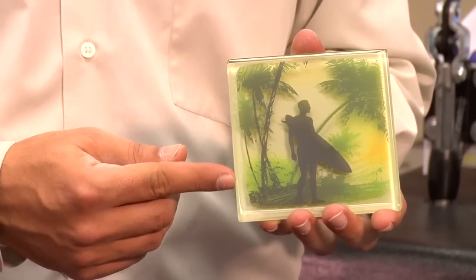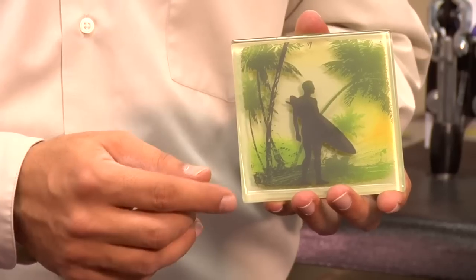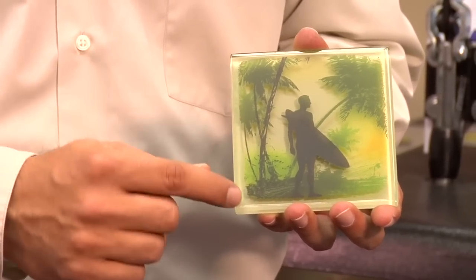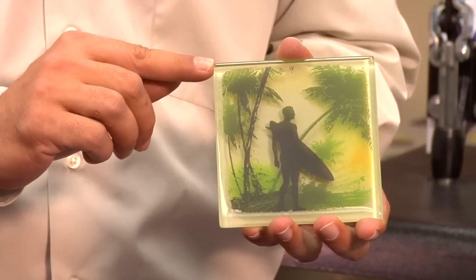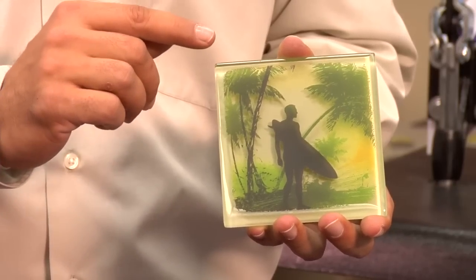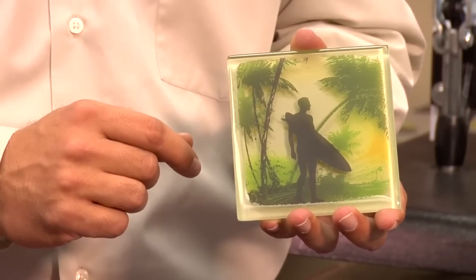Here's our finished glass tile done with Laser Imprints Hard Surface 1 transfer paper. I pressed this tile at 300 degrees for 60 seconds and let the backing sheet completely cool before removing it. Because of the color background in my image, it almost gives a three-dimensional effect to the design, which I think is pretty cool. However, because of the bevel of the glass, the image did not get all the way to the edge. Later in the video, I'll show you a process to save product with Laser Imprints Hard Surface 1 by correcting your mistakes.